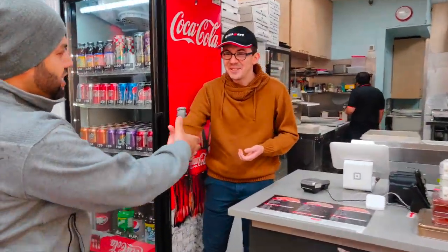We're here with Hasan, he's the owner. He's going to tell us a little bit more about the restaurant as well as the ingredients they use and where they source the meat. Thank you for coming.